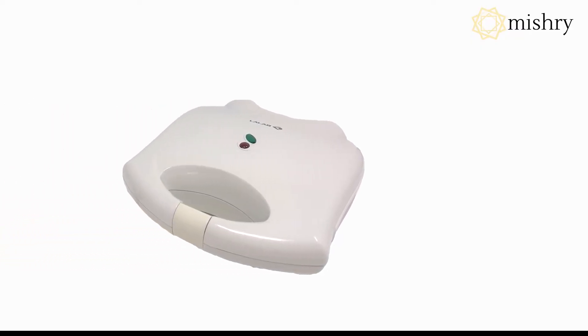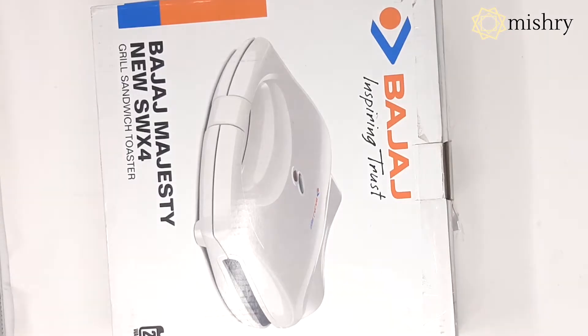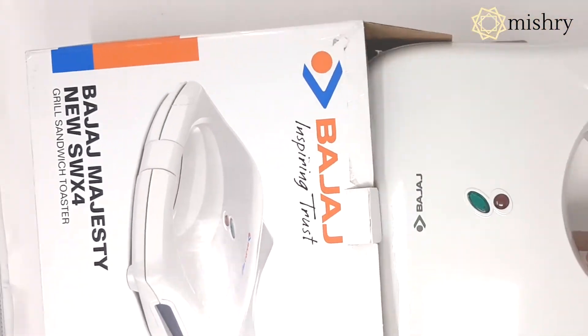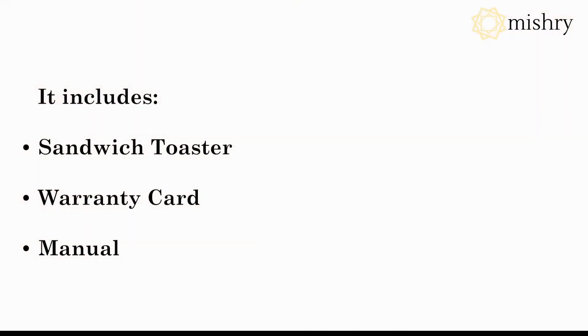Welcome to Mishry Reviews. In this video, we will be unboxing the 700-watt grill sandwich toaster by Bajaj. It comes with the sandwich toaster, warranty card, and a manual. This compact sandwich maker has a sleek design with an attractive finish.